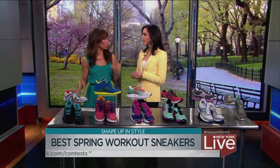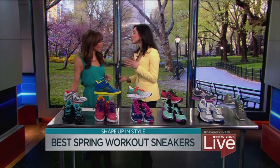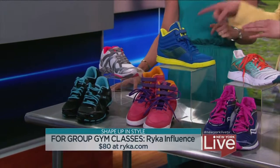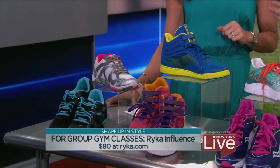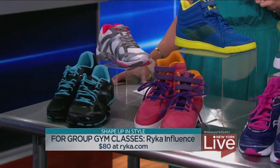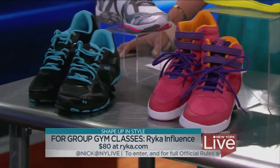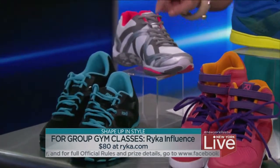Let's start with the group class. If you're going to a group workout class, or if you're someone who likes cardio or likes to switch things up day to day, your best bet is a cross trainer — it covers all your bases. Our testers really enjoyed the Reebok Good Influence, seen here. What's great about a cross trainer is it's really the LBD — the little black dress — of your sneakers. You can wear it for boot camp, you can run in it, you can walk in it. If you don't commit to one sport, the cross trainer is the one for you.